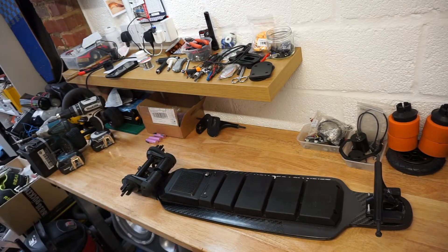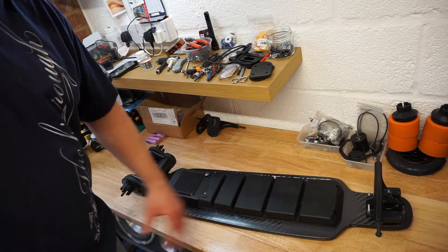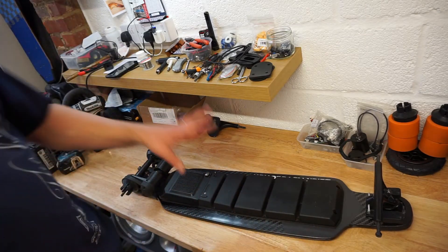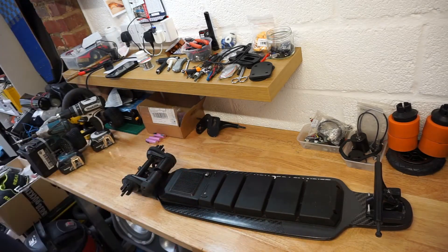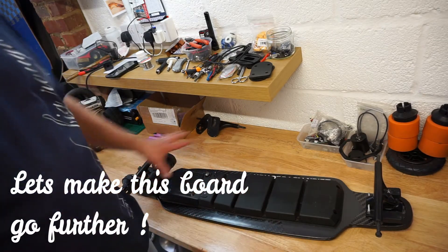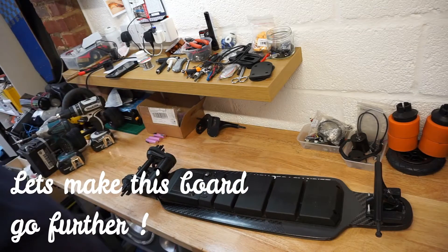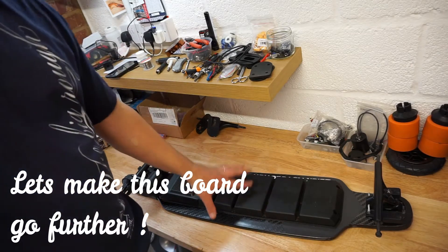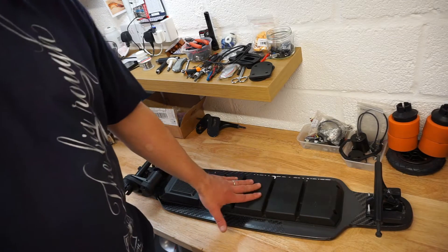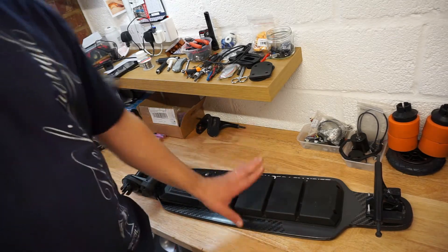Hello guys, welcome to my channel and another video. This video will be all about my favorite board, the Carbon Edition Flex E-Board. He's a little bit taken apart, wheels are off, but the main thing we're going to be talking about today is the battery. There's nothing wrong with this battery.